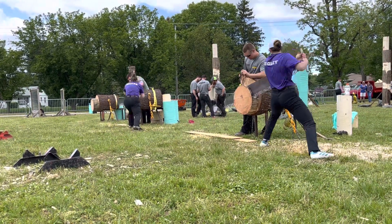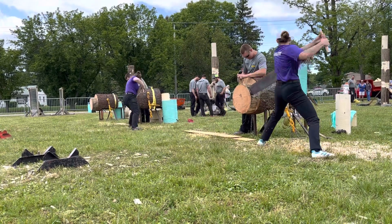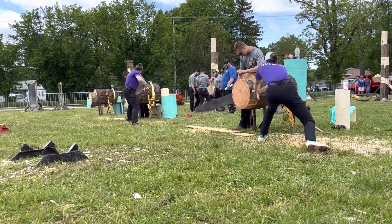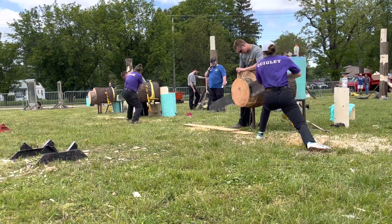Julie, all about power. Keeping that saw nice and flat. Getting into the meat of the wood now. Coming into the bottom — gonna have to find some pace to catch up to Quigley. Getting into the bottom wood.